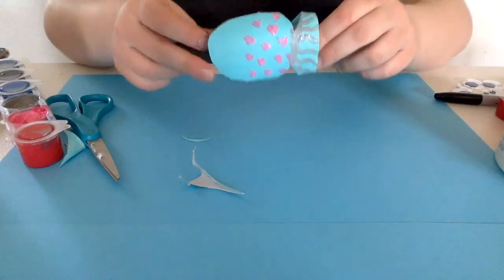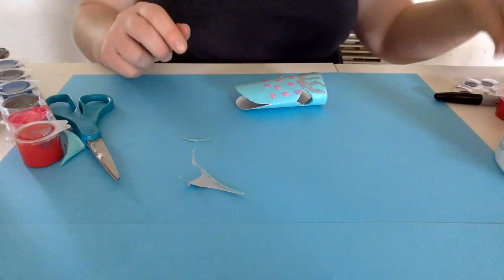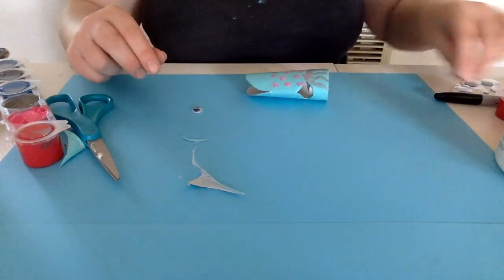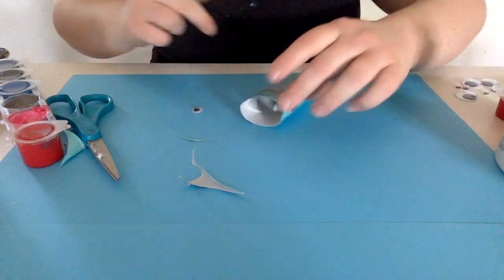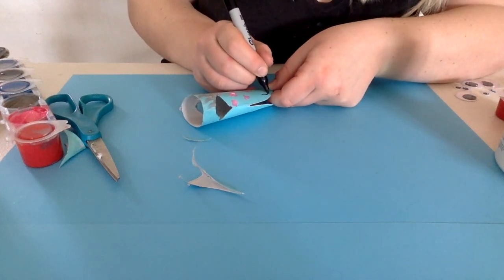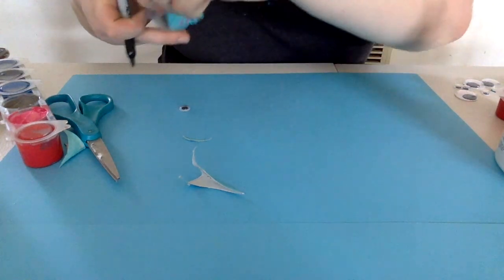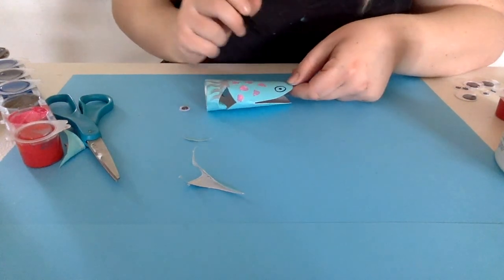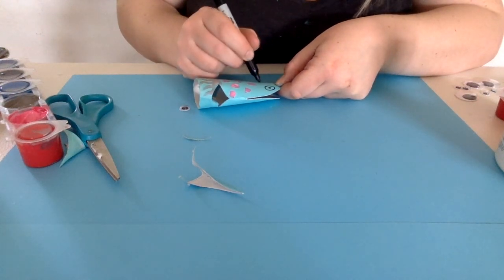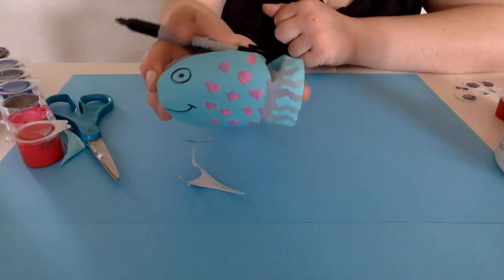Here's my little design on my fish so far. Your next step is to grab either a googly eye and glue it down, or you can do it with a Sharpie in case you don't have one — I'm going to show you that way. So I'm just going to draw a circle and then a little dot on the inside to make a little eyeball, and then I'm going to give him a mouth. And there's my little fish!